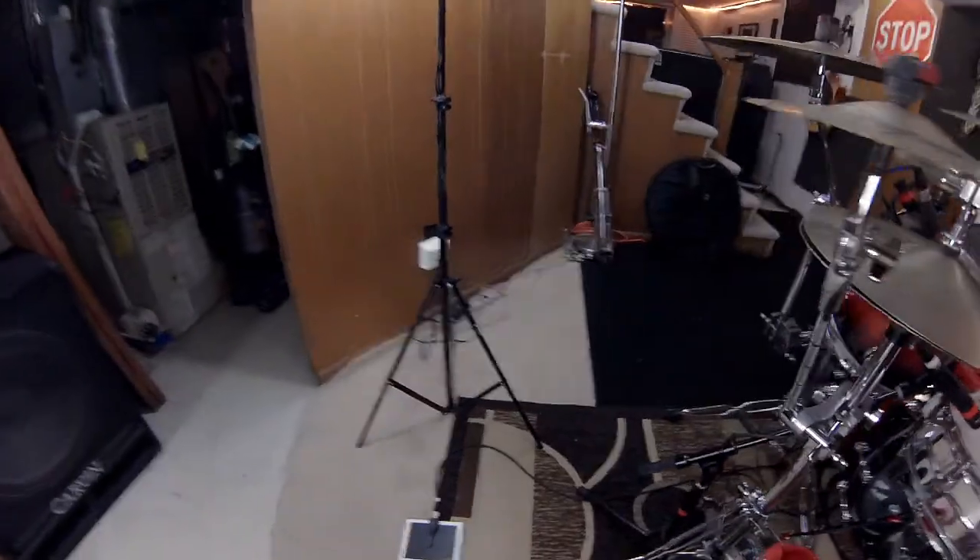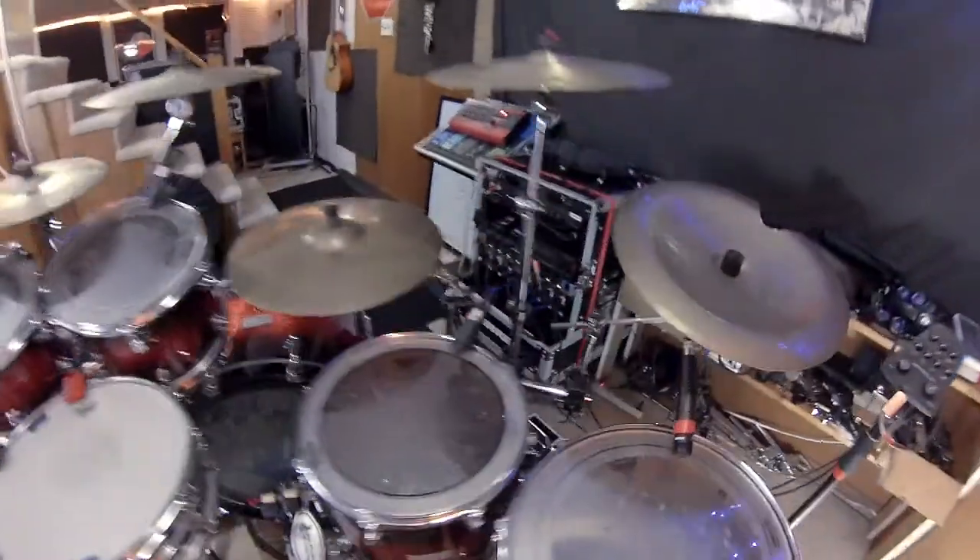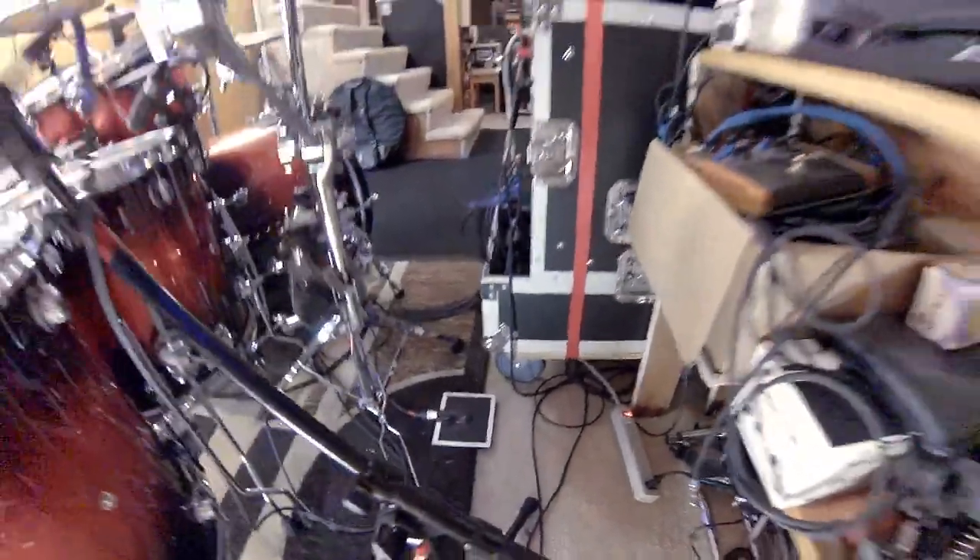Instead I'm using boundary mics on the floor. I've got one on the left here, and then I've got another boundary mic on the right side, way over here, and that seems to pick up the cymbals pretty well.